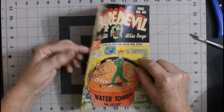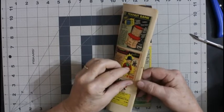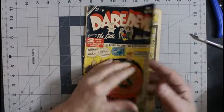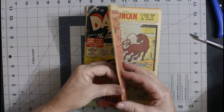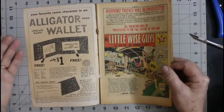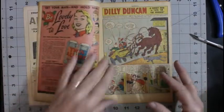Further examination — this is really dirty and it needs something more than just the kind of cleaning I can give it. So what I'm going to do is remove the cover and wet clean it. I know that the spine is weak and I run the risk of having the spine split all the way down, but this is going to go in my permanent collection. I don't intend on selling it, so I'm not that concerned. I don't send this stuff off to CGC or CBCS.